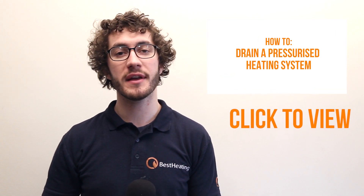Before you start you'll need to drain your system. For a guide on how to do this please check out the link on the screen now.